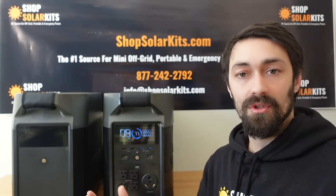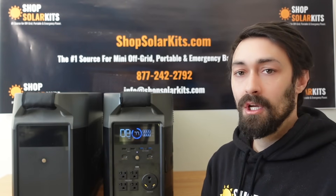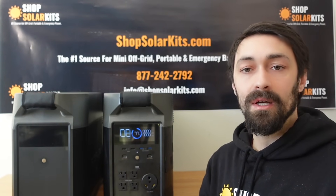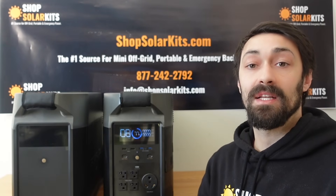If you've got any questions or concerns, or you're not sure which kit makes the most sense for you, just give us a shout. Give us a call, fire us an email, or reach out on live chat. We're always answering and we'll be able to discuss what makes the most sense for you.